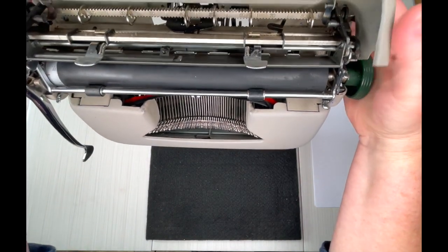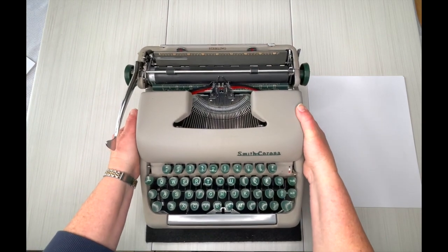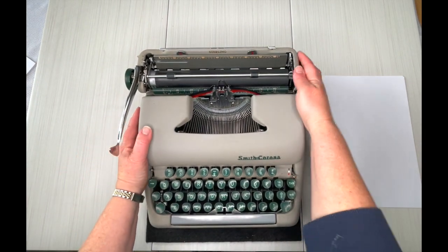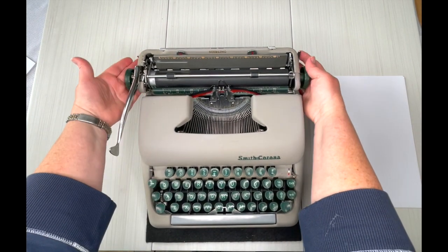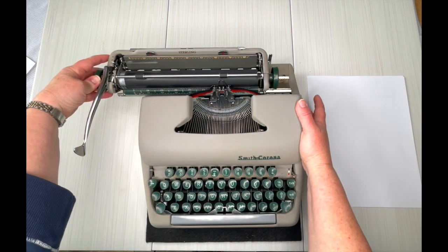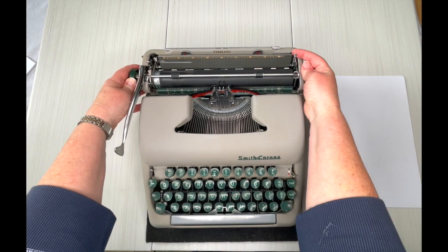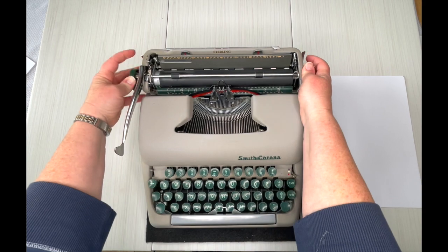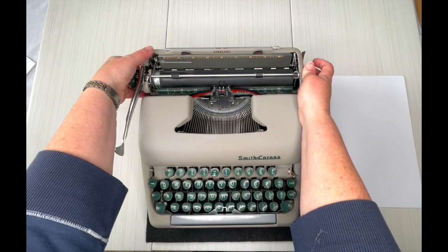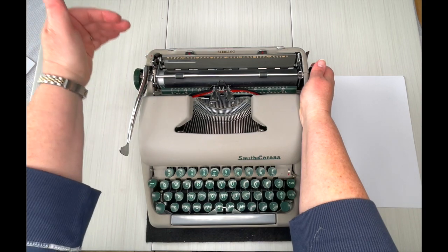There you go. Put it back down. Carriage release are the two metal levers behind — it doesn't matter which one, just pull it. You can hear the bell; it's very faint though. On the right side is your paper release. Left side is your line selector, so when you hit the return handle you advance one, two, or three lines.